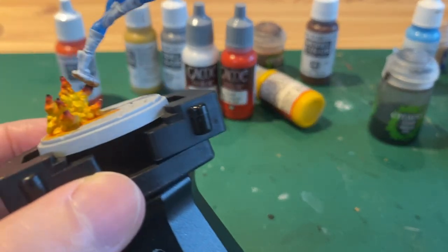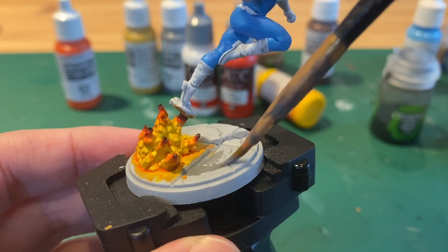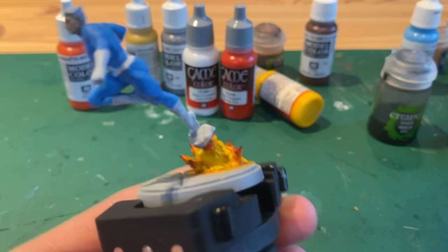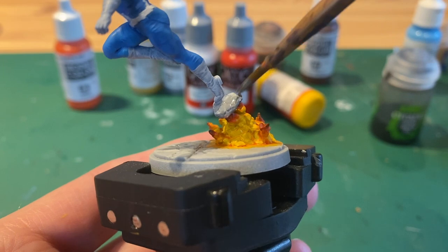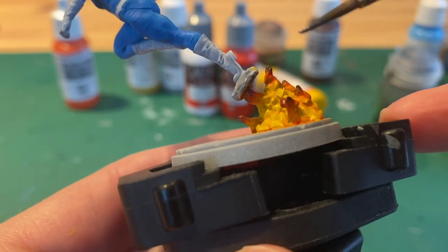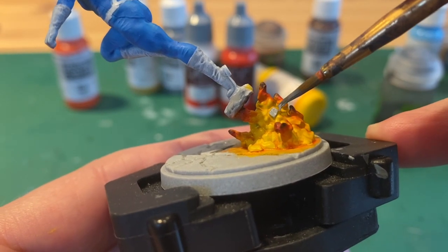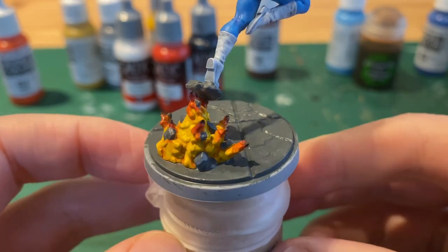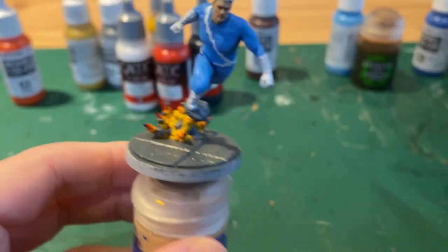Now we want to do the base, so we take a medium grey and paint all of the concrete and also the rock that he is standing on. There are also some little rocks within the explosion too, so don't forget about them. When it's done it should look something like this — if you need to pause to see where all of the rocks are you can look at this or find a photo on the internet.